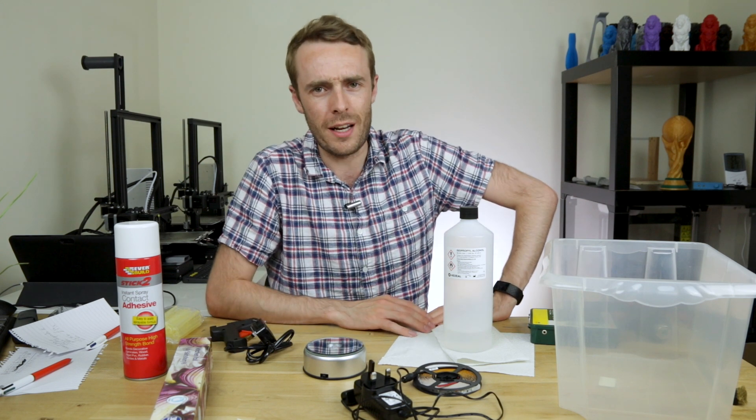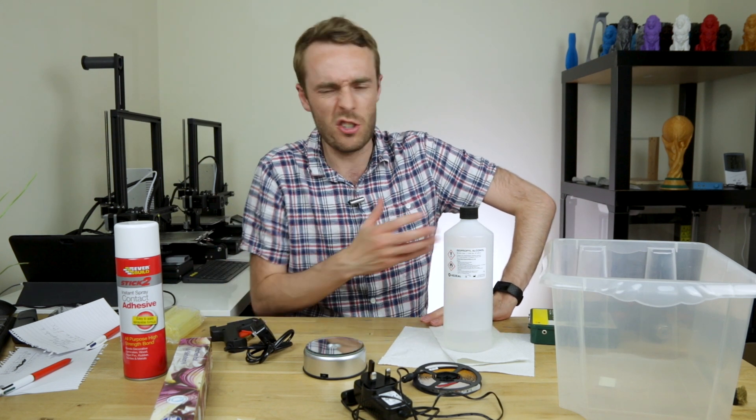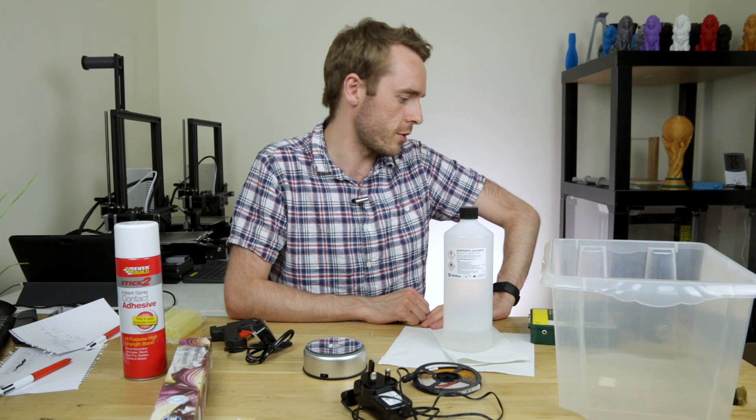Gonna be honest, not a whole load of planning went into this. Got some bits, should be able to make some sensible looking box out of it.